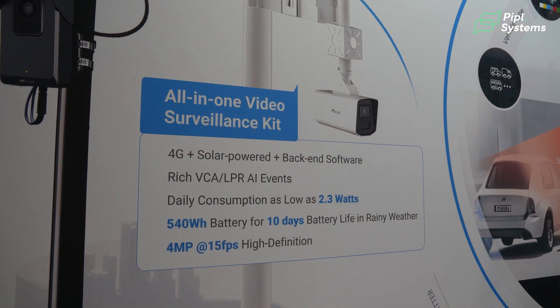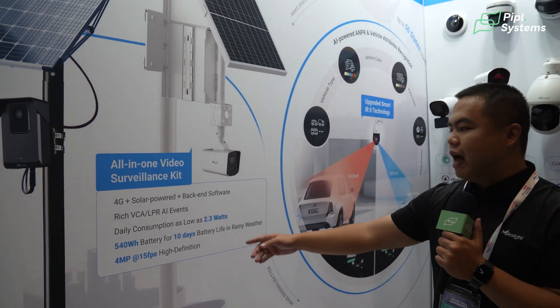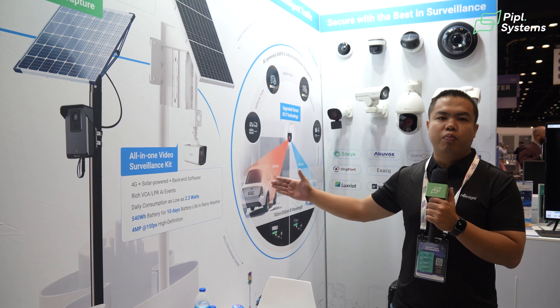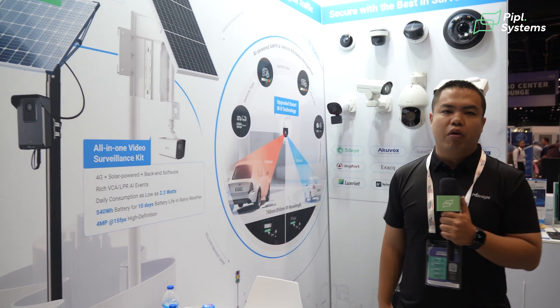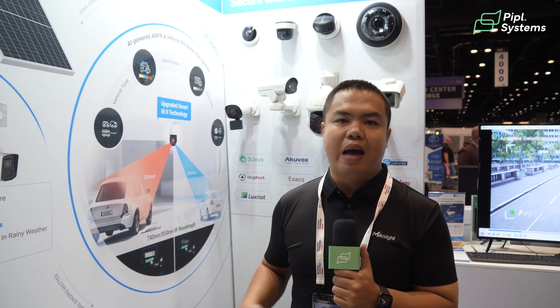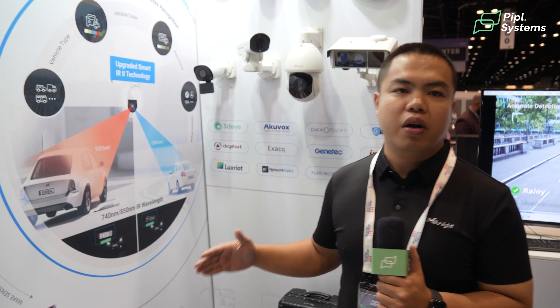Besides, this camera has a very special design — a super low power consumption design, as low as 2.3 Watts — because we are using low power consumption sensors and low power consumption 4G modules. The normal power consumption of IP cameras is from 10 to 15 Watts, but this one is only one fifth of that, which means this camera can last at least 7 to 15 days without any sunshine or external power input.